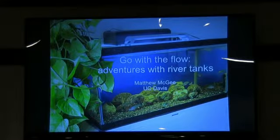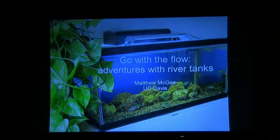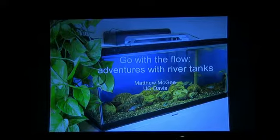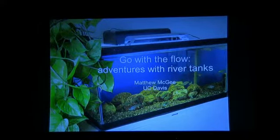Alright guys, thanks for coming. Today I will be talking about river tanks. This is inspired by a tank I set up in an office in the Wainwright Lab a while ago that has sort of become one of my favorite tanks. It's set up a little bit differently than we usually do each tank, so I thought I'd explain how it works and why setting up a fish tank in this way can be cool.